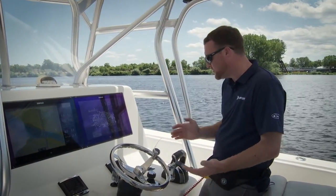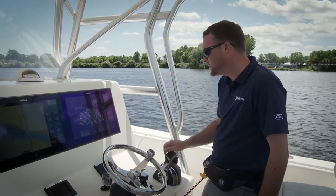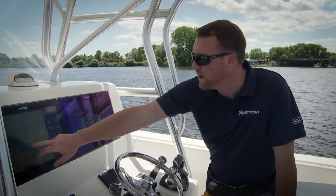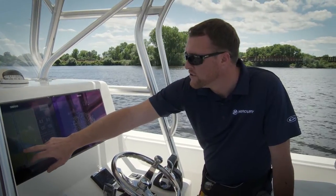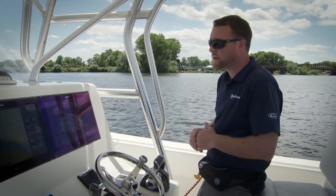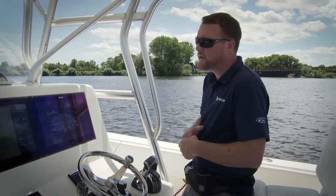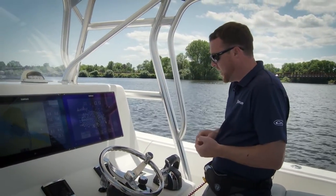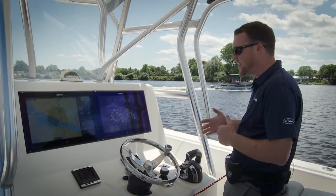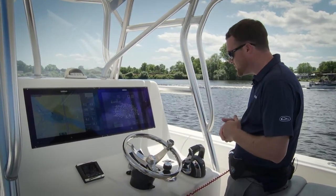There's no need to put your hands on the wheel — it'll actually just drive itself. I'll show you how that works. You select a point on your chart plotter, which I've already selected on ours. I'm going to tell our chart plotter that we're going to go to that waypoint, so it's already locked in the coordinates and it knows where we want to go.